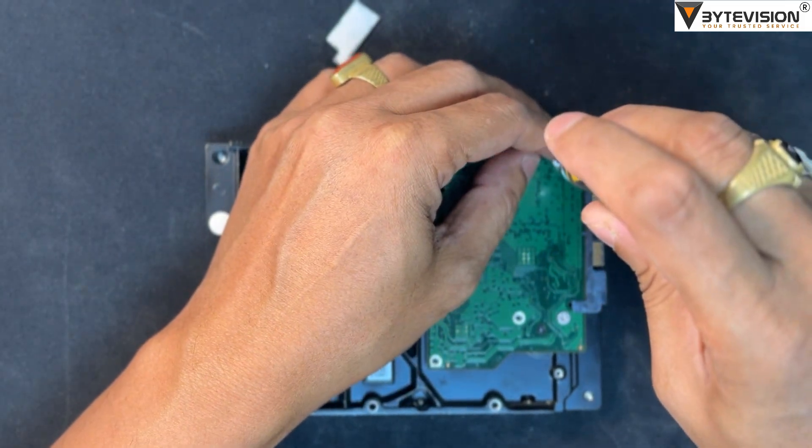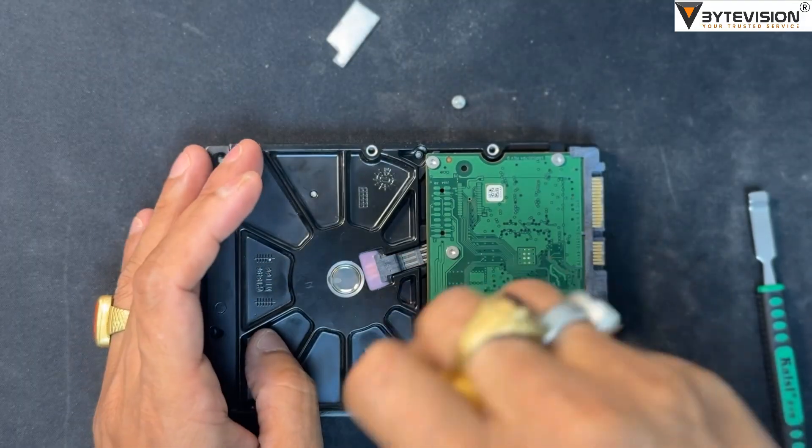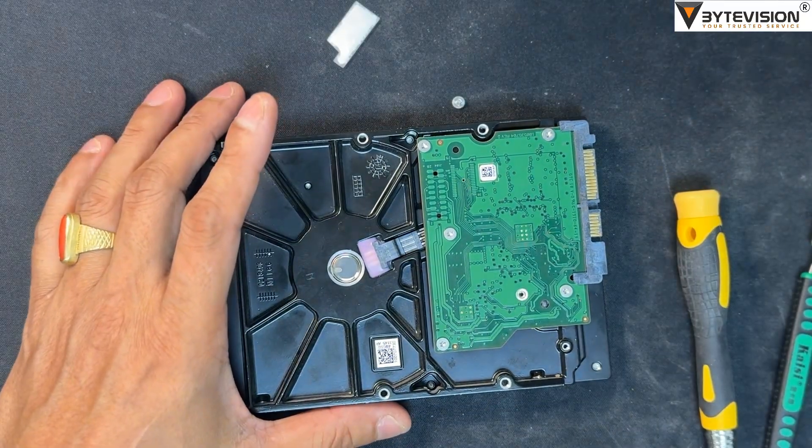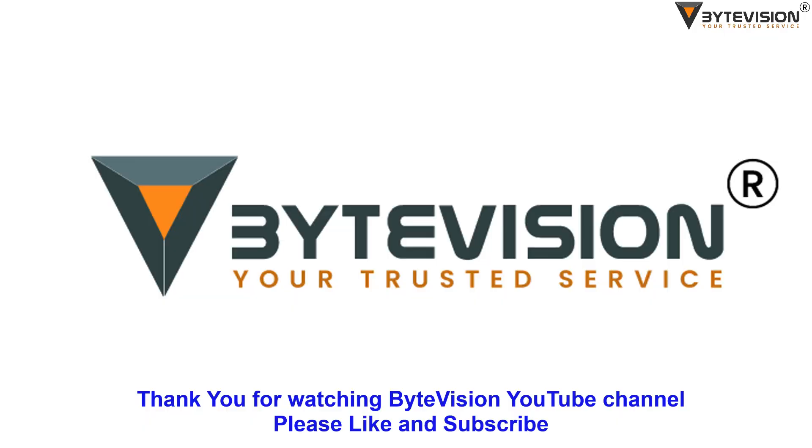Install the new PCB on the hard drive. Replace the circuit board and tighten all six screw nut bolts. Thank you for watching the ByteVision YouTube channel — please like and subscribe.